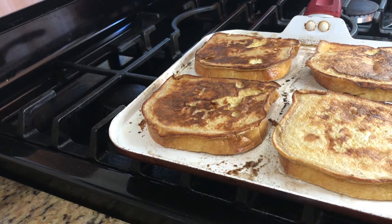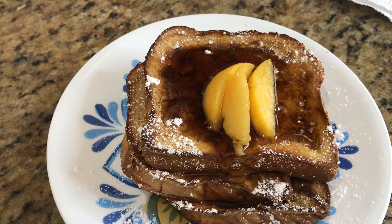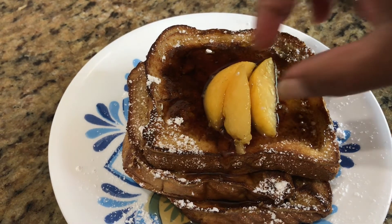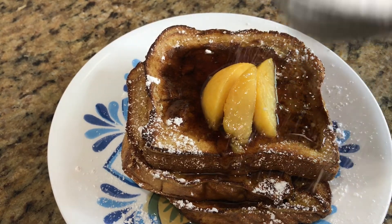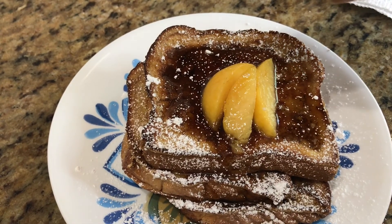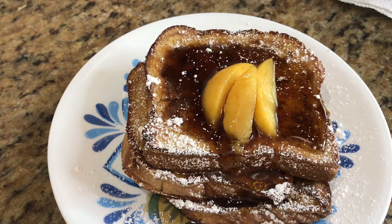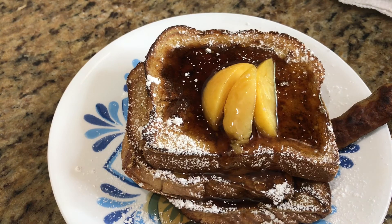Those are done. Let me show you what it looks like nice and plated. As you see, I've plated three of the French toasts on top. I added some luscious peaches, did some powdered sugar, and I'm going to add a little bit more powdered sugar on top. I did some maple syrup and I'm going to drizzle a little bit more on there. I love bacon or brown-and-serve sausage, so you can do your brown-and-serves on the side — I have brown-and-serves today.